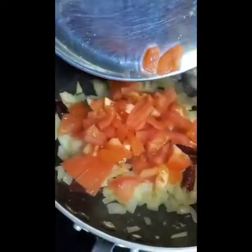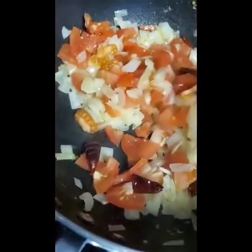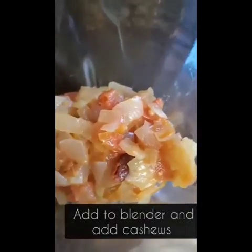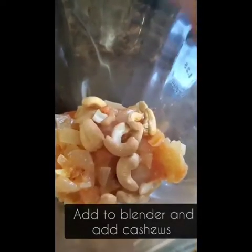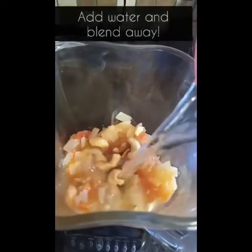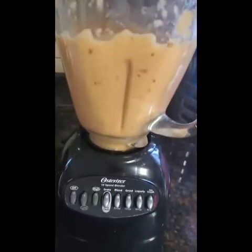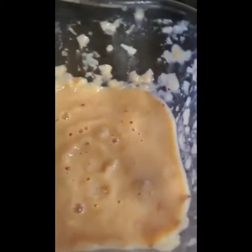Now add your tomato. Mix that around. And you're done with your gravy. Add it to the blender with cashews and water.